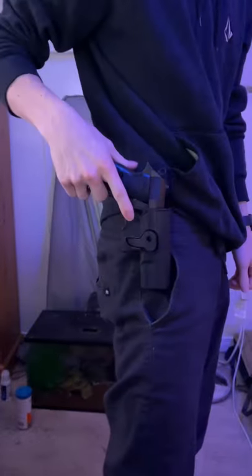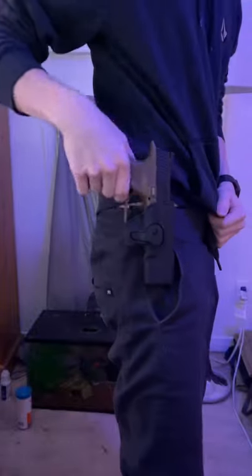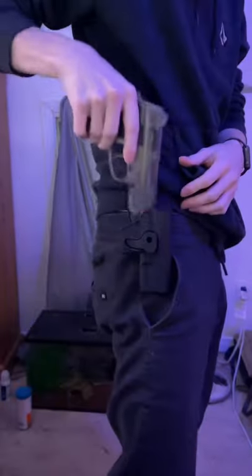Walther PPK — I would say it's a pass. M&P40, but the shitty non-blowback version — nah, I'd say not really. See-through Colt 45 — not really.